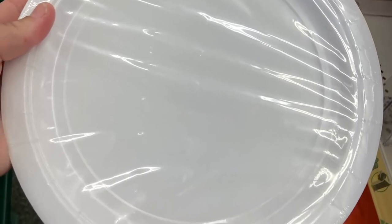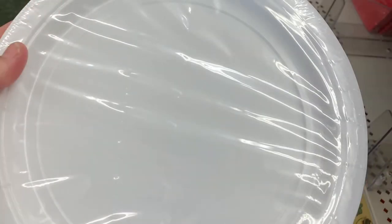Paper plates are awesome to use as a paint palette. You can also put vases on them for pouring, or you can use them when you varnish or seal your vases. I've learned the hard way — these are much better than styrofoam.